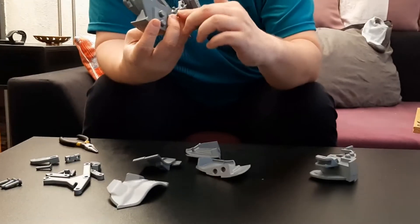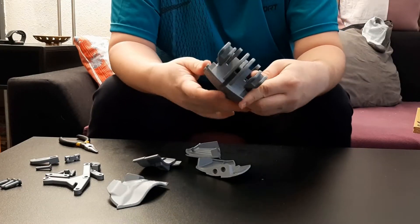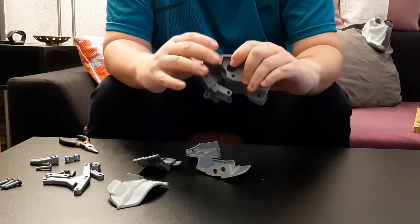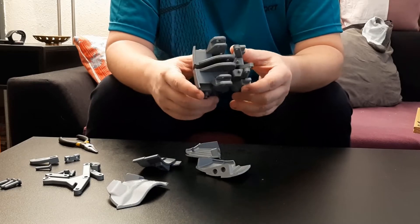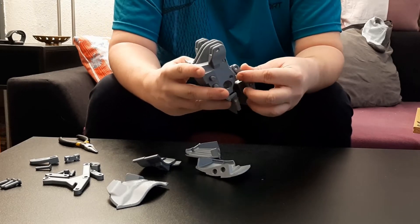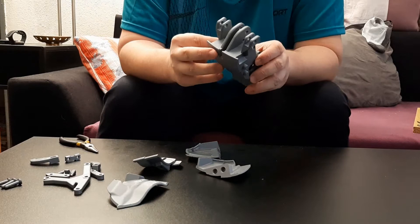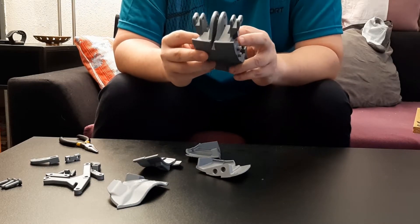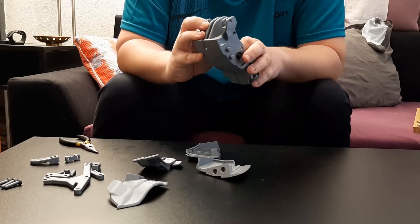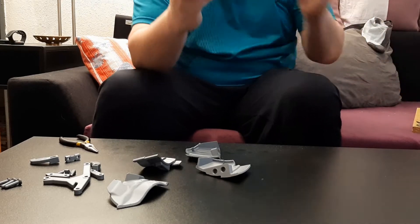Now we can take the second washer and put it over it, take the second half, and simply put them together like that. And now we have to attach those two links to those two holes like that. We will take those pins that are here, and I will also put a washer there.